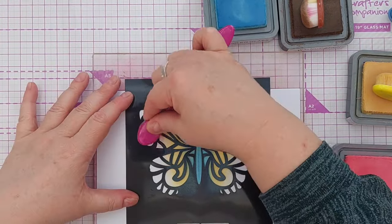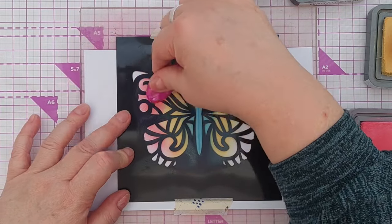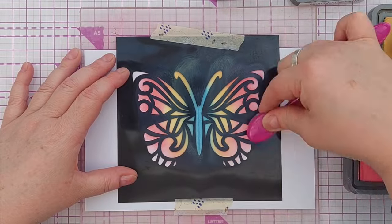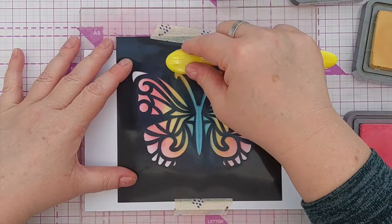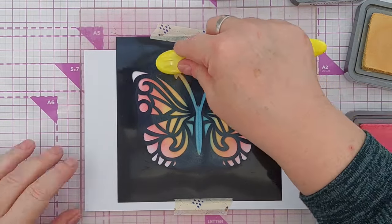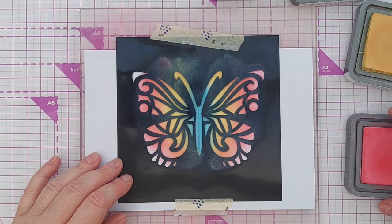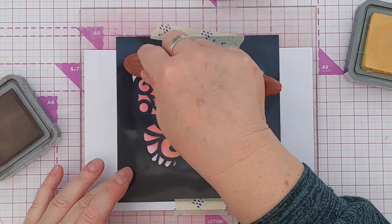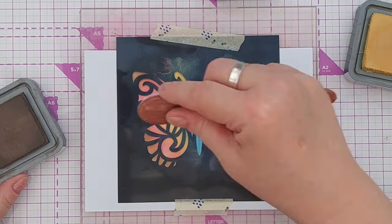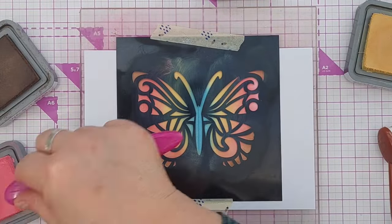Next I'm going to add worn lipstick and I'm just going to leave the tips of the wings empty for now. So I've got a little bit of orange appearing and come back in with the yellow. A little bit more pink around here and now some walnut stain just on the tips, and a little bit more worn lipstick just to emphasise the area.